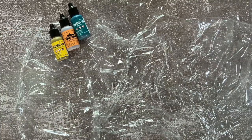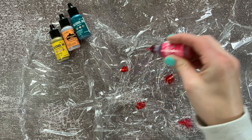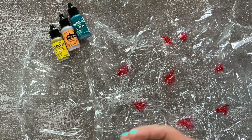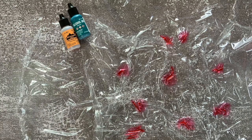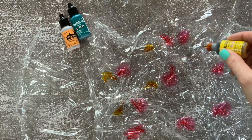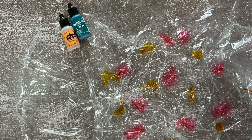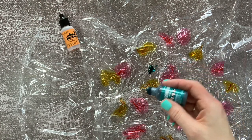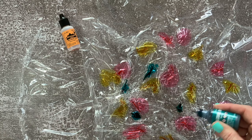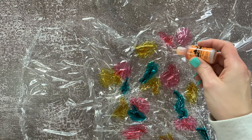Once you've got the saran wrap laid out, take a couple of your favorite colors of alcohol ink that you think will blend nicely together and just drip a little bit on the saran wrap. Evenly distribute the colors — think about what colors you want next to each other because they might bleed into each other — and use the alcohol ink sparingly. If you use a lot of alcohol ink you definitely need to increase your drying time because the more ink you have on there the longer it's going to take to dry. Go through with each different color of alcohol ink and add your drops to the saran wrap until you feel like you've got the amount you want.